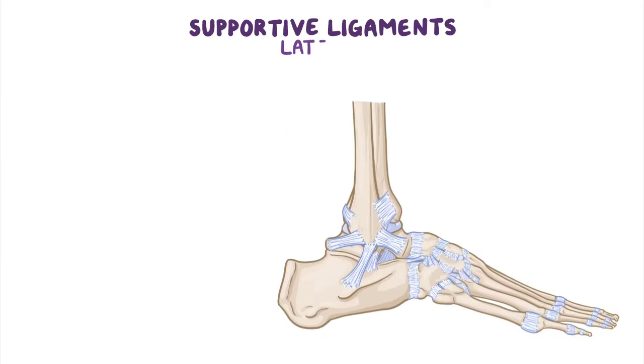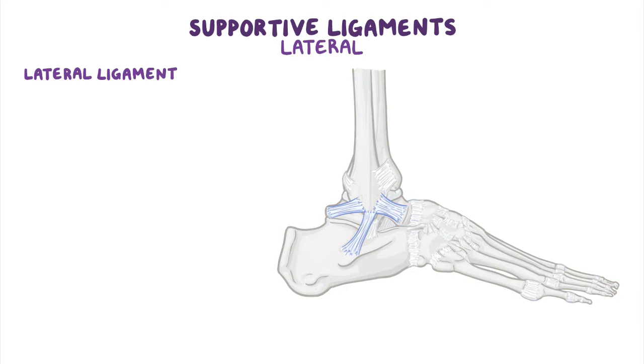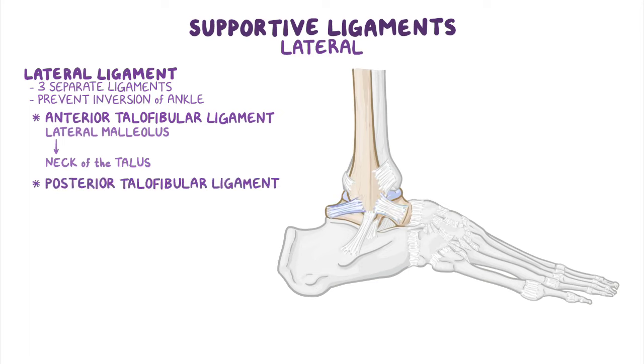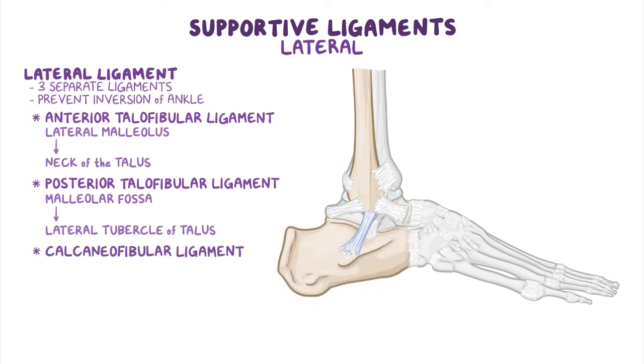The supportive ligaments reinforce the ankle joint. Laterally, there is the lateral ligament of the ankle, consisting of three completely separate ligaments which help prevent inversion of the ankle. First, the anterior talofibular ligament extends anteromedially from the lateral malleolus to the neck of the talus. Second, the posterior talofibular ligament runs horizontally, medially, and posteriorly from the malleolar fossa to the lateral tubercle of the talus. And third, the calcaneofibular ligament passes posteroinferiorly from the tip of the lateral malleolus to the lateral surface of the calcaneus.